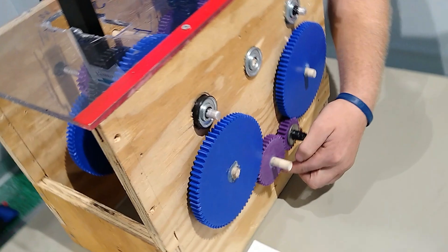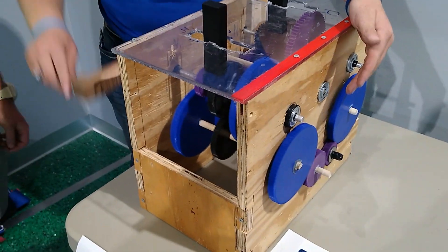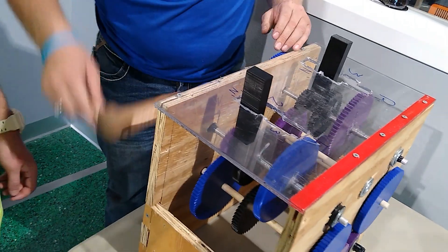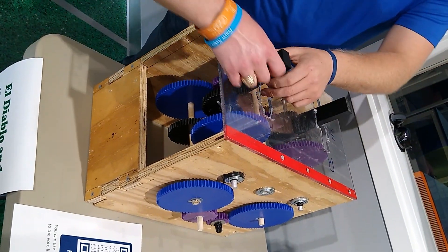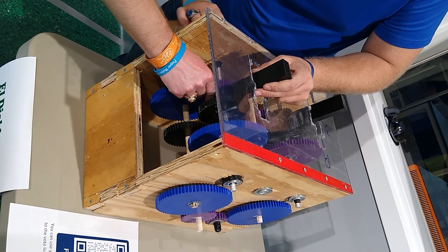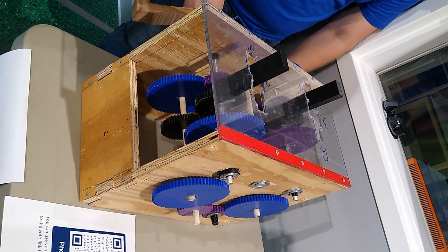This one here is the output gear, so as you turn this you get an output. Right now we're in second gear going forward, and now we're going to shift it into first gear going forward. As you can see, the speed is roughly cut in half. To go into reverse, you need to put it in neutral — make sure it goes fully into neutral — and then we're going to start going in reverse with first gear.